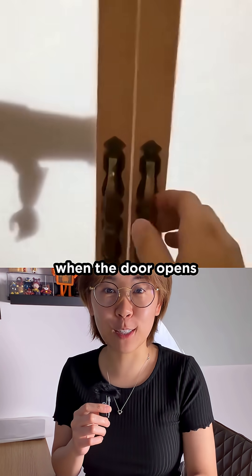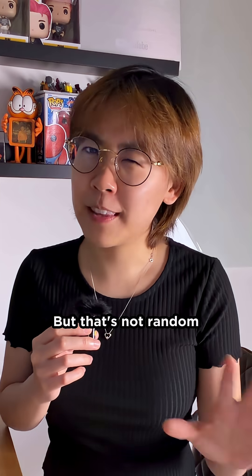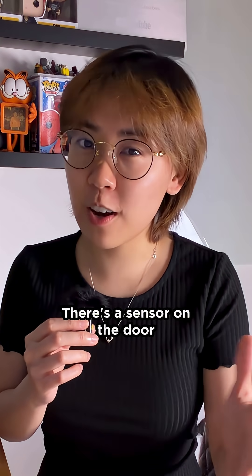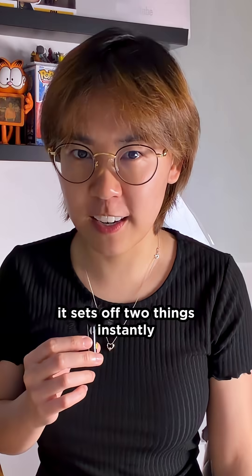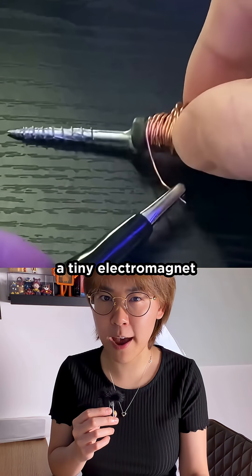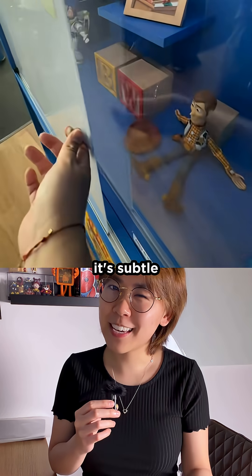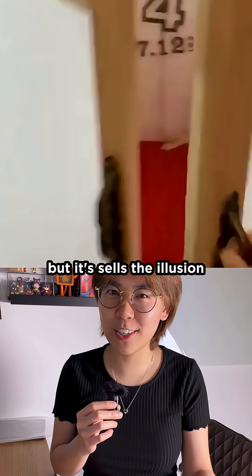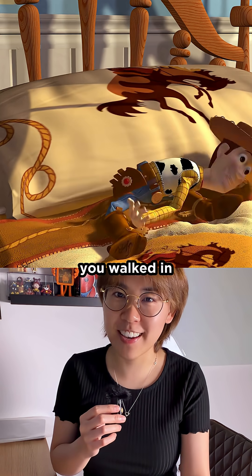But watch what happens when the door opens. The toys twitch, just for a split second. But that's not random. There's a sensor on the door, and when it opens, it sets off two things instantly: it shuts off the projector, and it triggers a tiny electromagnet inside the cabinet. That electromagnet gives the toys a tiny jolt — it's subtle, but it sells the illusion as if the toys were caught in the act and froze the moment she walked in.